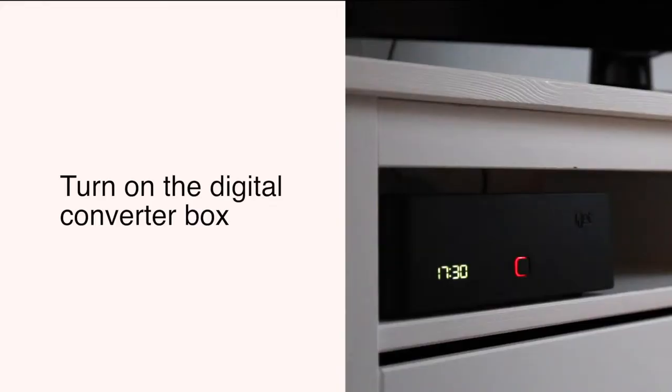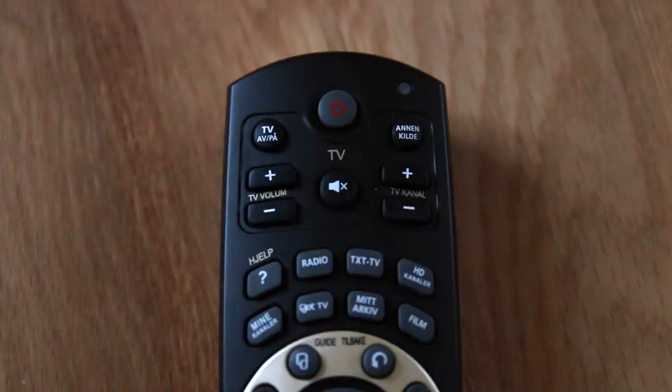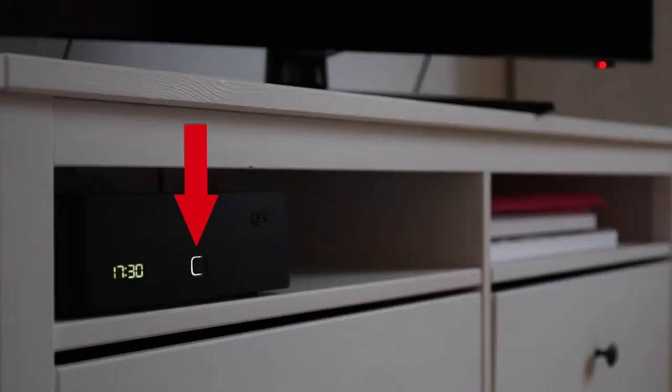Then you have to turn on the digital converter box. Point the control at the box and push this button one time. When the light turns white, the digital box is on.